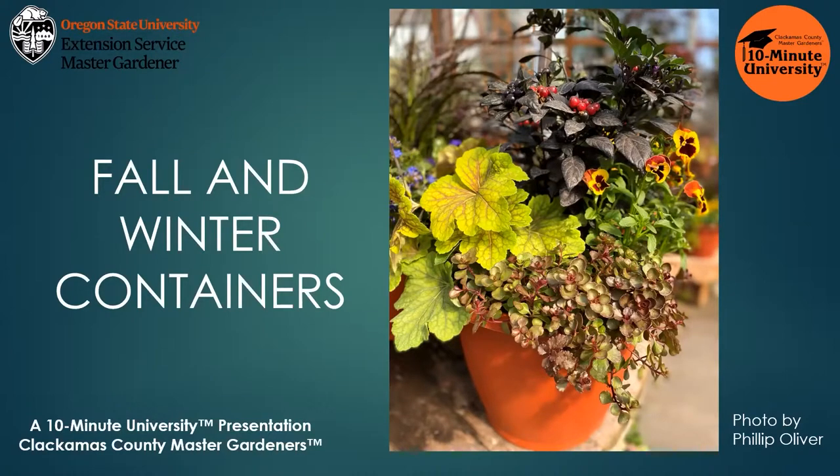Summer is a time to go crazy with flowering annuals, but fall is a wonderful season to try hardy perennials that will stand up to the cold in your container gardens. Have fun experimenting with color combinations like purples and oranges mixed with bright greens and deep reds. Think of texture by using grasses and interesting leaf textures like fuzzy lamb's ears. Many thanks to Philip Oliver, Portland Nursery, and others for the generous use of their container photos.